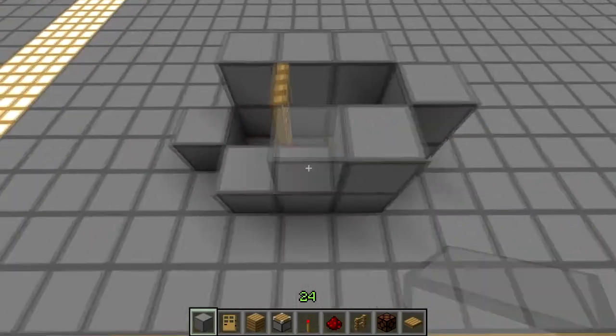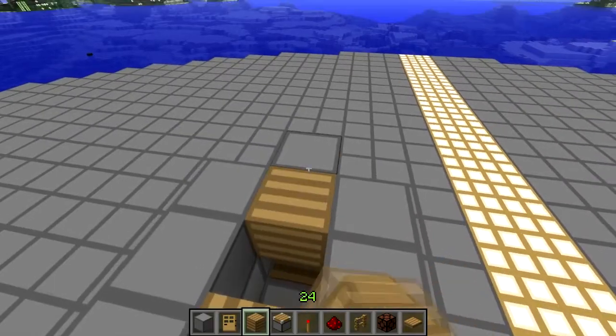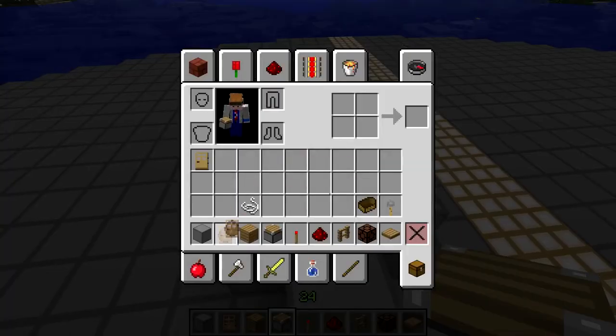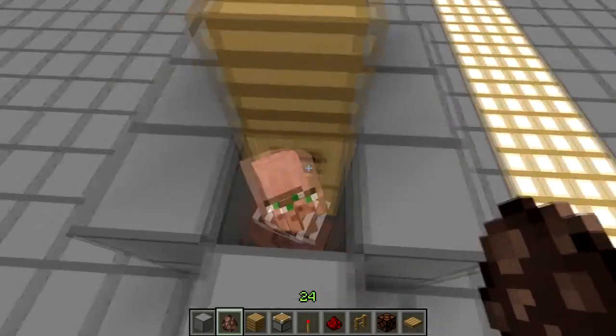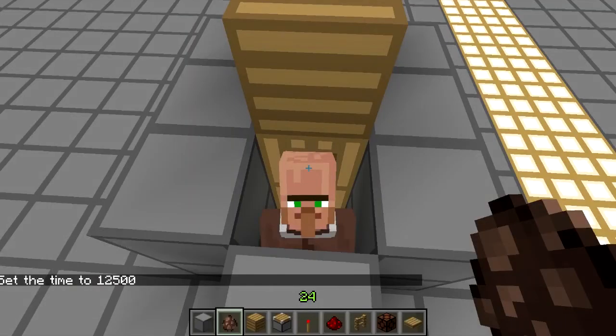What a house has to be for a villager to think it's a house is just a wooden door in a room with a wooden roof, like so. This technically counts as a house for a villager. So we're going to grab a villager and he's going to live in this house. During the day he'll stay outside, but at night he should go inside.